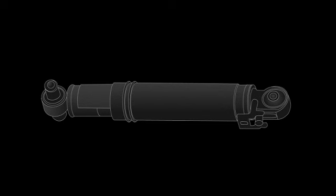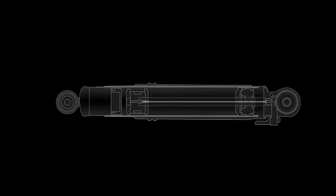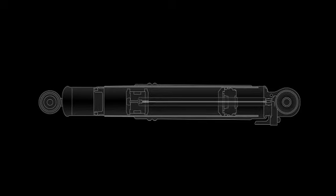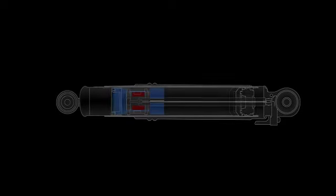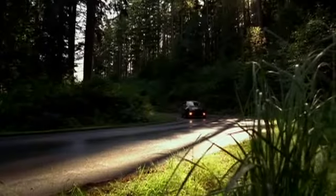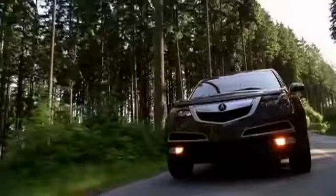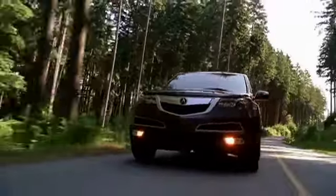At the heart of the system are special shock absorbers, or damper units, that constantly change their resistance in response to various road and driving conditions the MDX encounters. Like a conventional damper, fluid inside an active damper is forced through a precise opening as the vehicle responds to acceleration, braking, and cornering forces, and as the wheel moves up and down over bumps and dips.